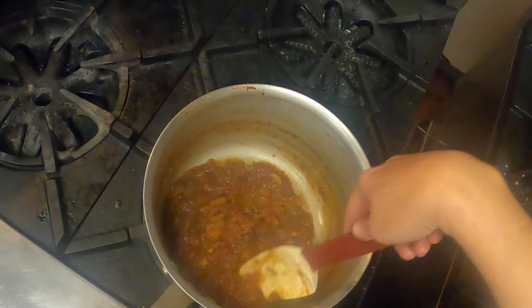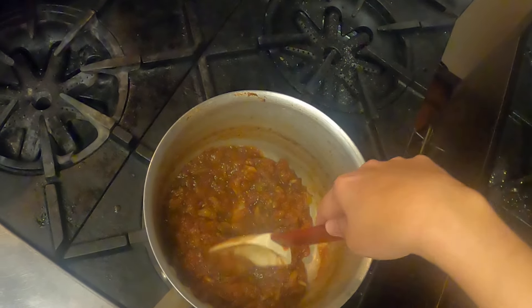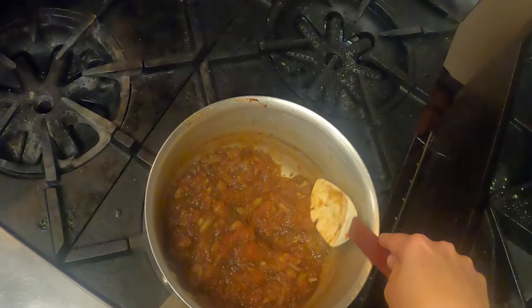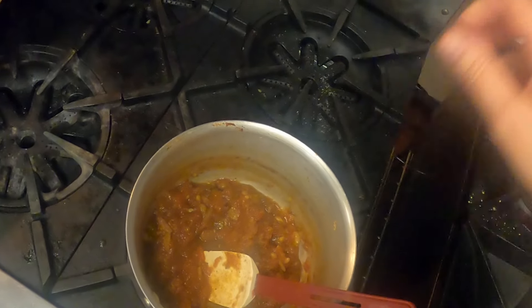I wanted it to really cook and work out a lot of the acidity and mellow out. That's the reason why I left the lid on for a little while, just so it didn't dry out too quickly. Now I'm going to put it to the side and get my cauliflower ready.